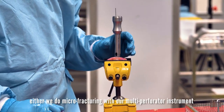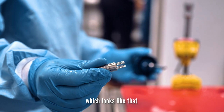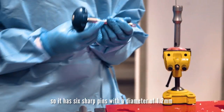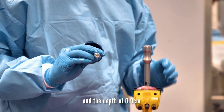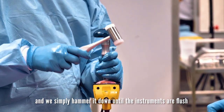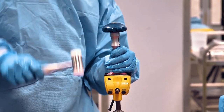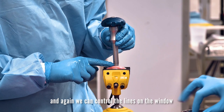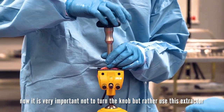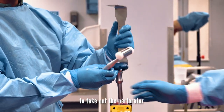Either we do microfracturing with our multi-perfecture instrument, which looks like this. It has six sharp pins with a diameter of 1.2 mm and a depth of 0.5 cm. We simply hammer it down until the instruments are flush. We can control the lines on the window. Now it is very important not to turn the lock, but rather use this extractor to take out the multi-perfecture instrument.